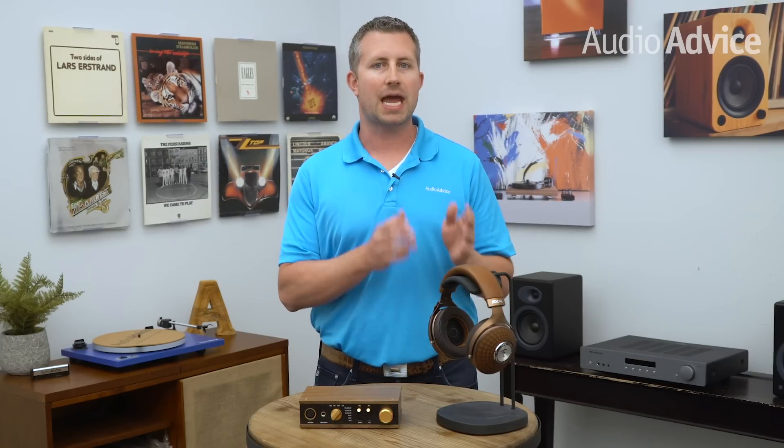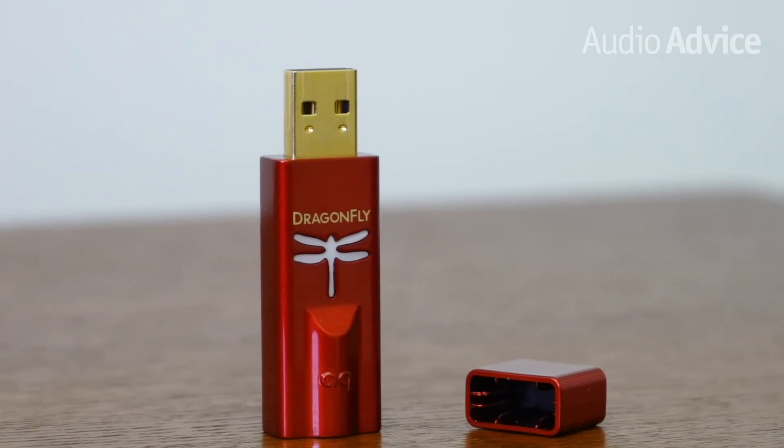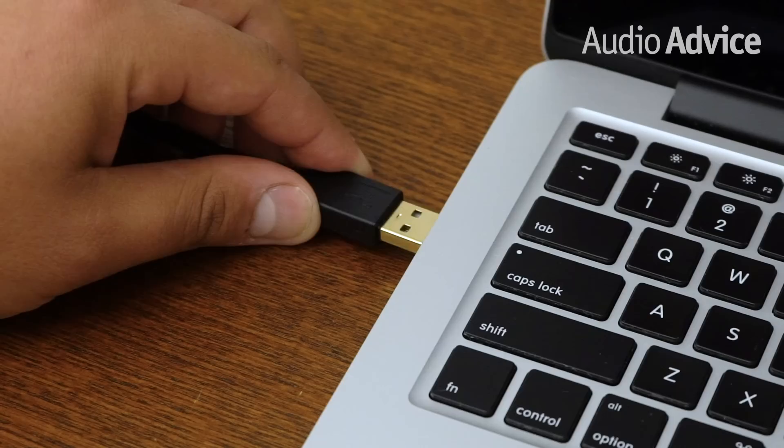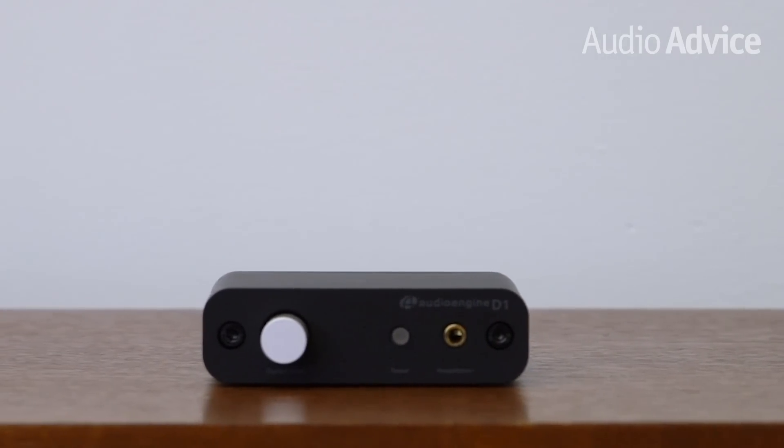The second type is computer audio only. Many people love to listen to headphones on their computer, but the headphone jack on your laptop or desktop lacks quality. The right type of headphone amp will allow you to connect a USB cable from your computer to the amp, and you'll benefit from the amp's built-in DACs, which are far better than those found in your computer. There are two subtypes: one simply has a USB connector that plugs directly into your computer, while the other is more of a component with its own volume control and a full-size headphone jack on the front.